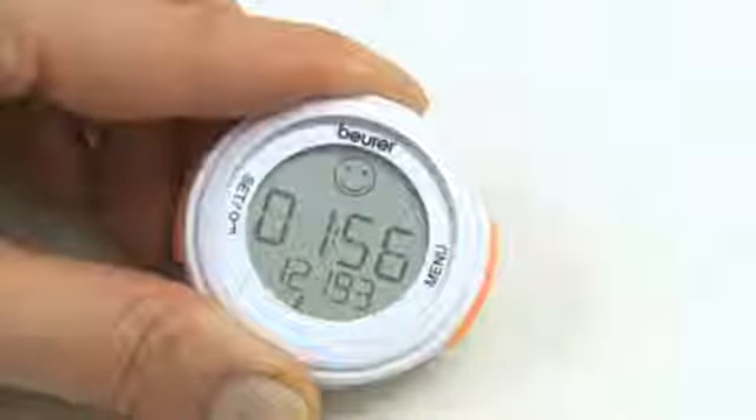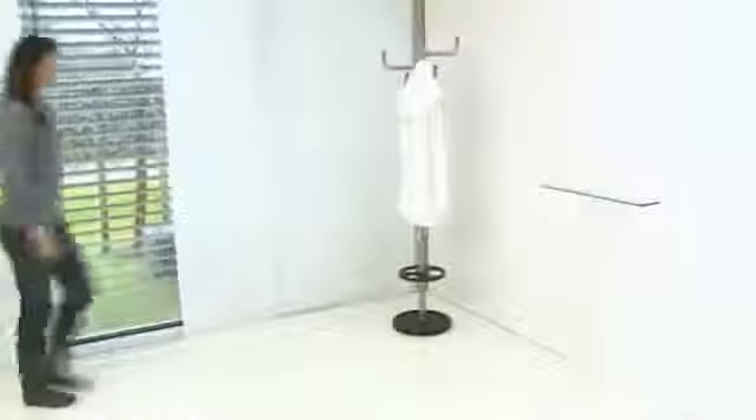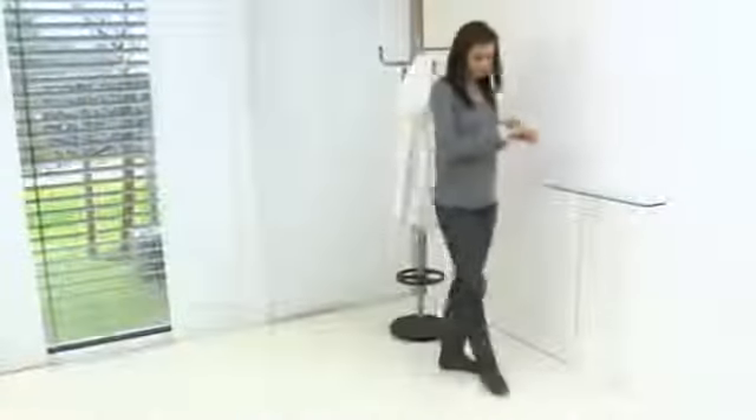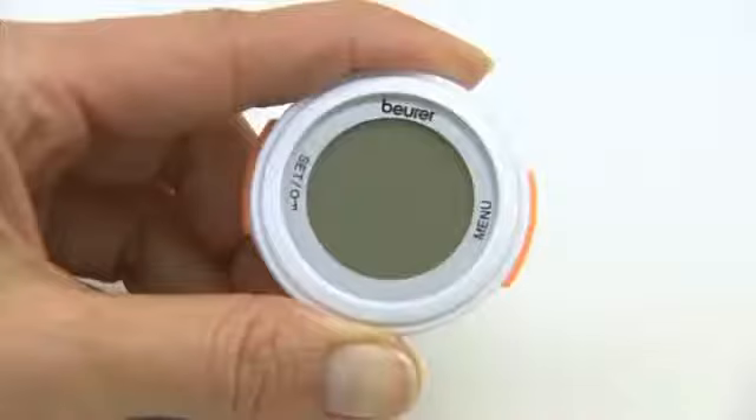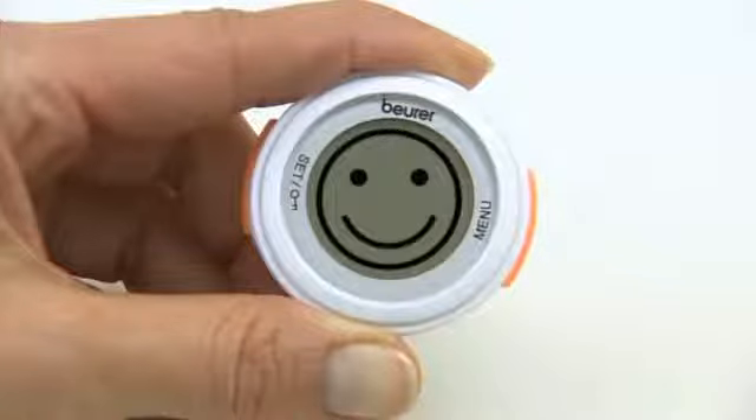The 3-step Smiley Rewards System gives you a comprehensive overview of your day's activity. You can set your daily goal from 3,000 to up to 10,000 steps. If you reach two-thirds of your daily goal, you will see a small smiley. If you reach your full daily target, the Activity Sensor will give you a big smile.